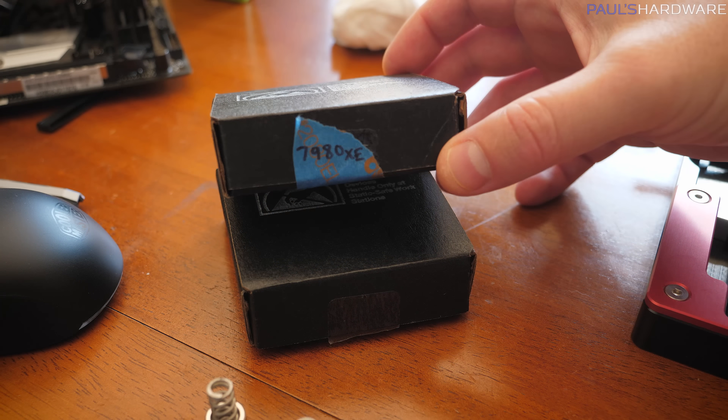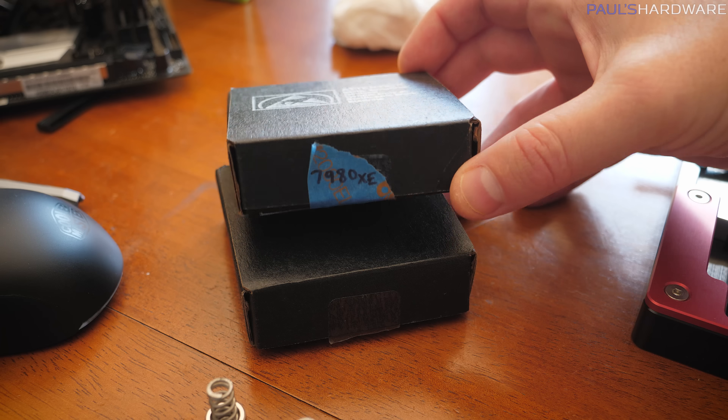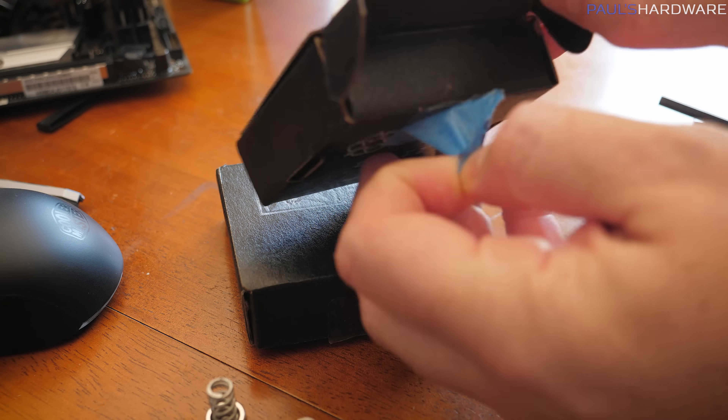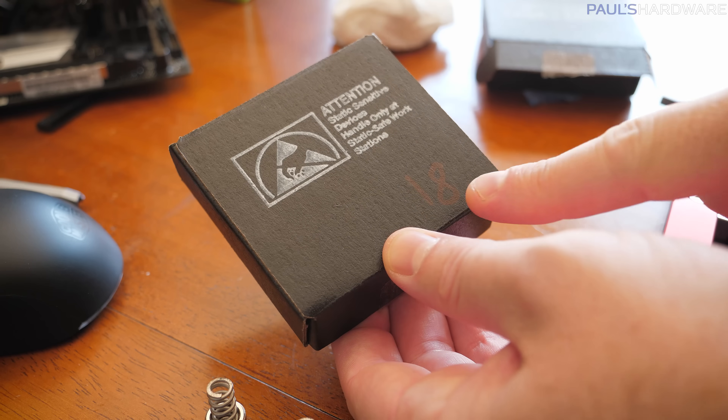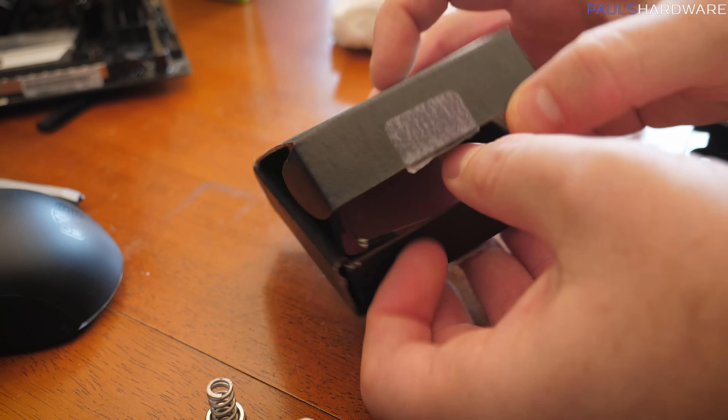Here's how I was thwarted in the setup video. This says 7980XE, right? So that's what I assumed was in there, and that's what I used. But this says 18 on it — that's the number I should have looked at.